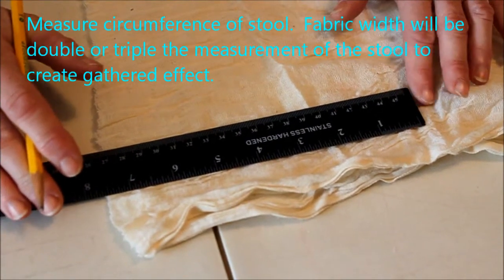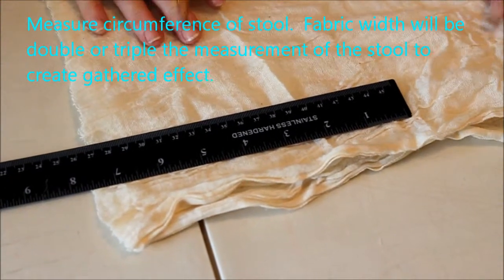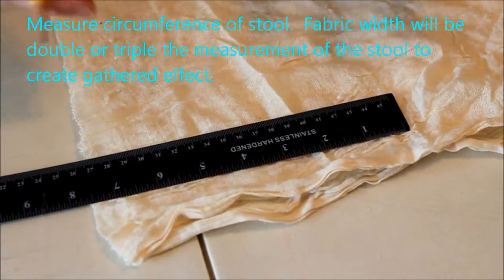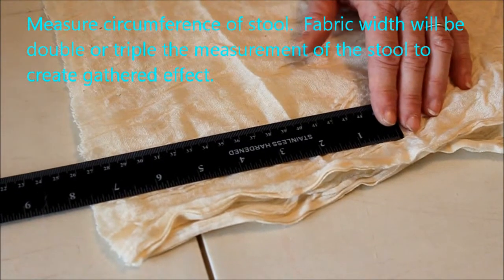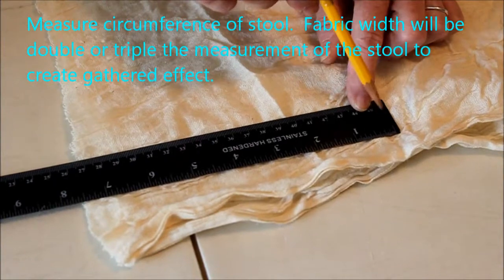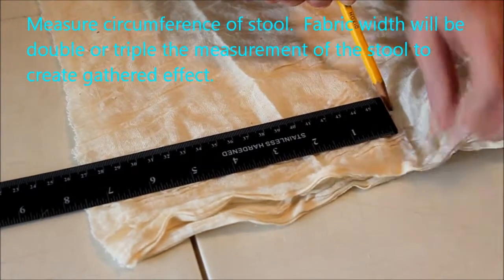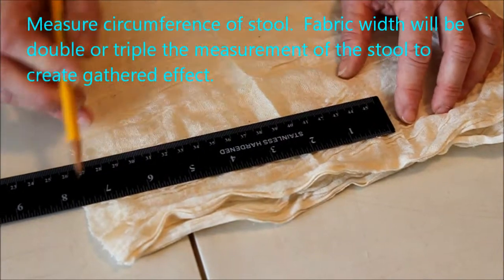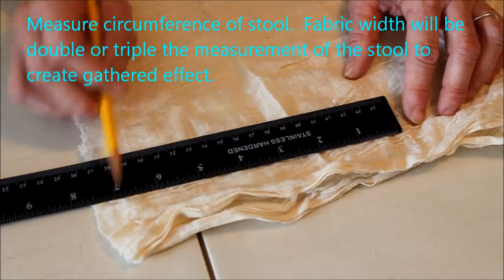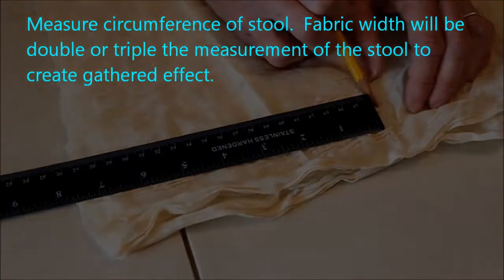I'm going to go ahead and cut my scrim. This stuff is really wonky once you pre-wash it — it just really scrunches up and you have to pull it apart. The skirt that I need is about six inches, so we're going to give ourselves seven and a half inches so we have enough for seams. We need to do a double fold seam for the hem and a single seam for the top where we're attaching it to the stool.